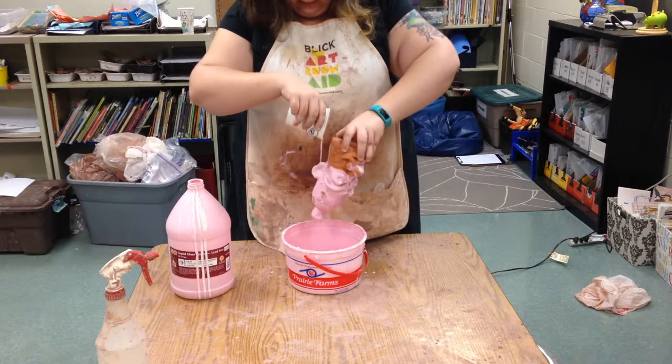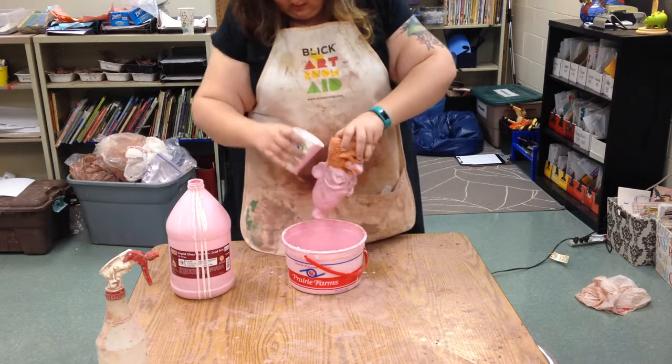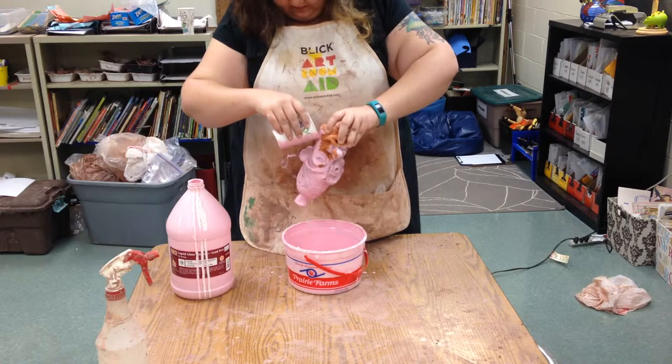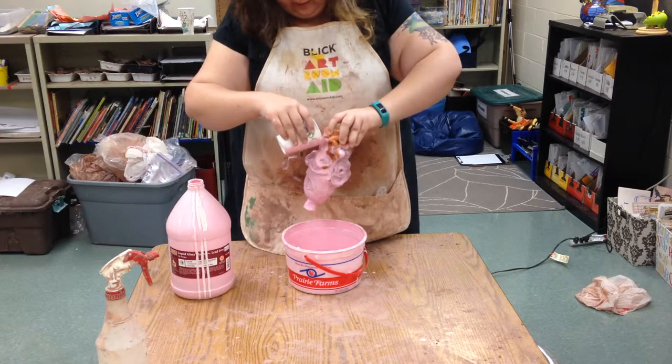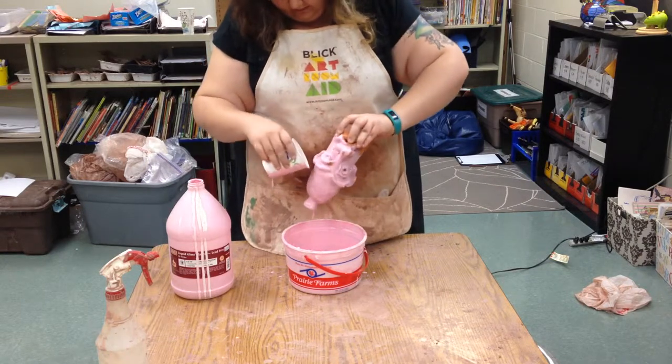We might need some more glaze — that's okay, I can take it out of the bucket here and pour it on again. We want to leave a little room between the very bottom and where the glaze is, so that if it does run a little bit it won't run onto the shelf.